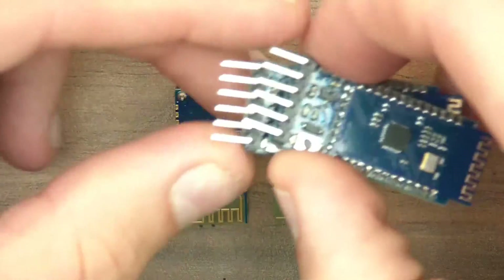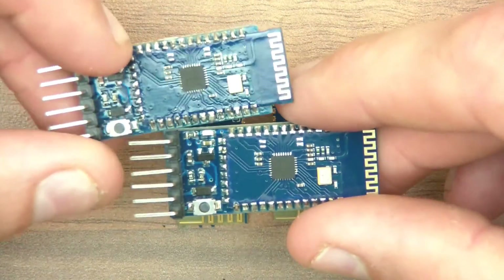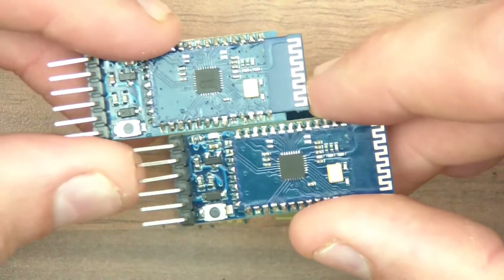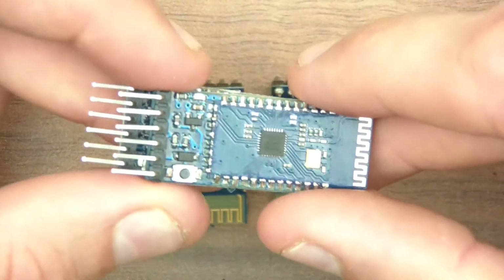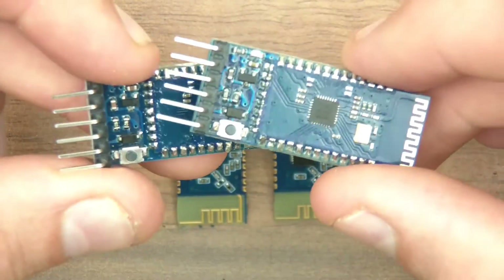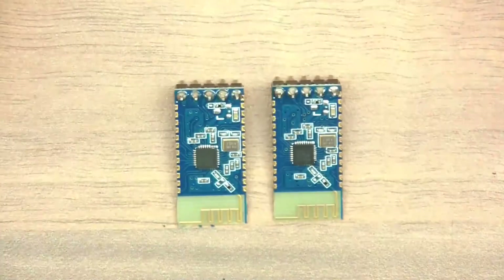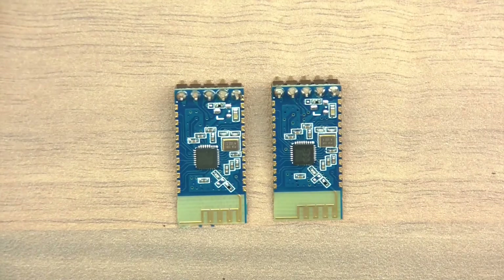One of the reasons for that is I've got two types of modules. I've got those ones and these ones. Now if you have these ones I'm not able to help you — I haven't got a clue how to get these ones working. I tried and tried and for some reason they're just dead. I don't know if they're dead on arrival or some sort of scam, but I can't get these ones to work.